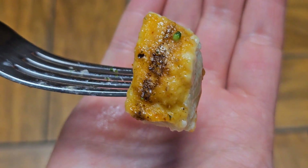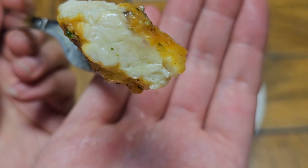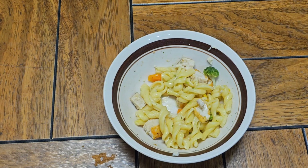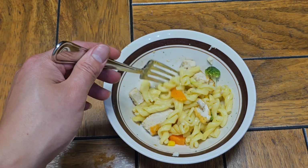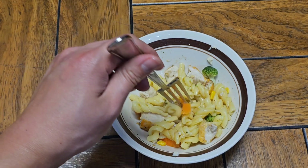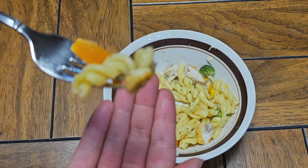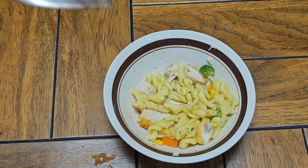This is what the chicken looks like. This part looks like an actual piece of chicken, and this part looks like they made some weird nugget or something. It has a nice flavor.